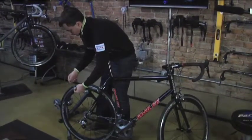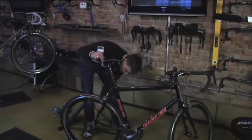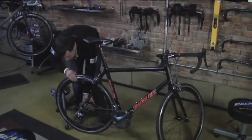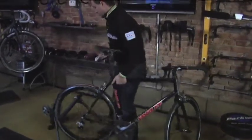I'm unscrewing the nut, preserving that spring, putting this back in on the non-drive side. Nice and snug. So now I'm ready to place the bicycle in the trainer.